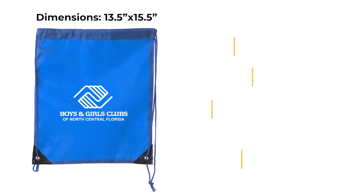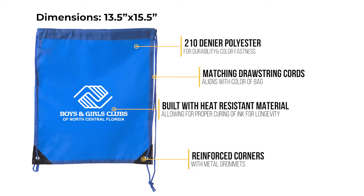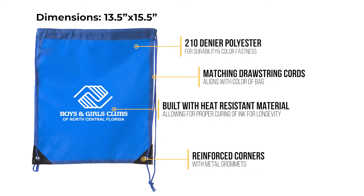Available in 15 colors, the Mato and Hash CA 2500 Cinch Bag is made from a 210 denier polyester for a more durable product and better color fastness. It has matching drawstring cords to align with the color of the bag, built with heat-resistant material allowing for proper curing of the ink, ensuring longevity, and reinforced corners with metal grommets.